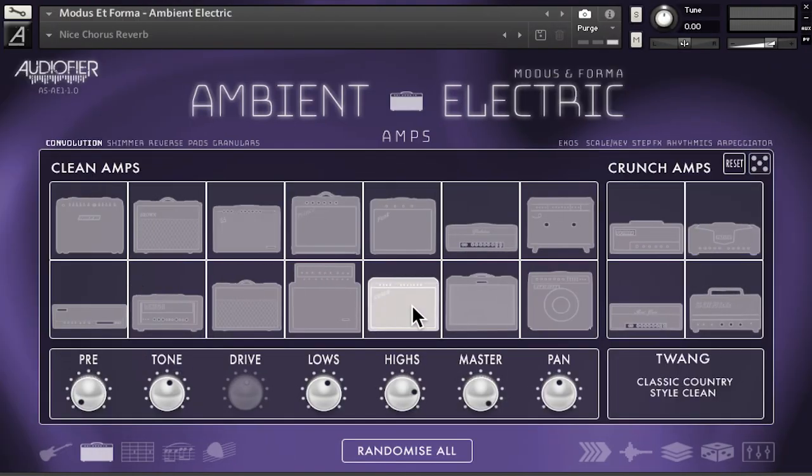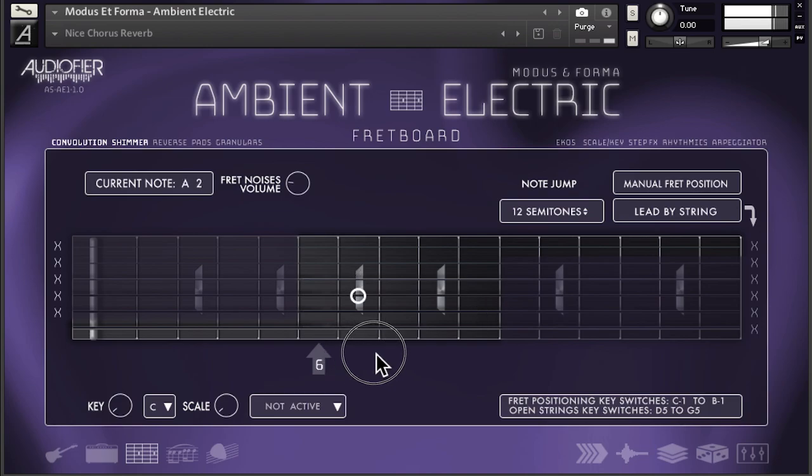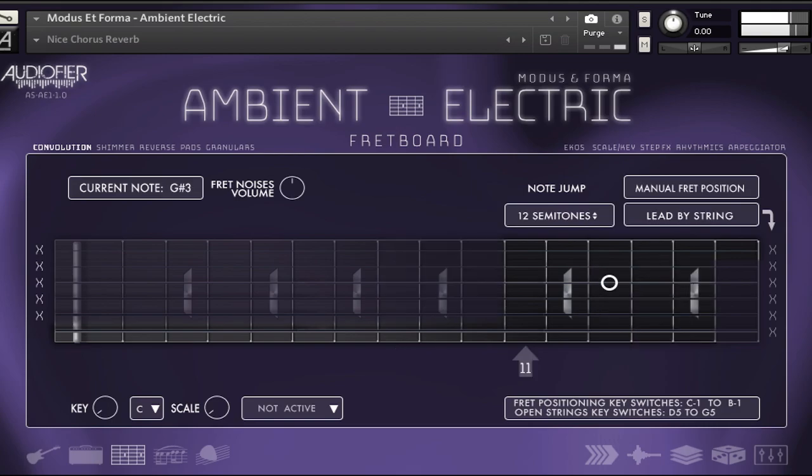The instrument includes 14 clean and 4 crunch amp models. Modus and Forma Ambient Electric also includes round robin multi-samples of all frets on all strings of the guitar, and a capo selector to choose the ideal fret position to play. You can do this manually via key switches or let the instrument choose the best fret position.